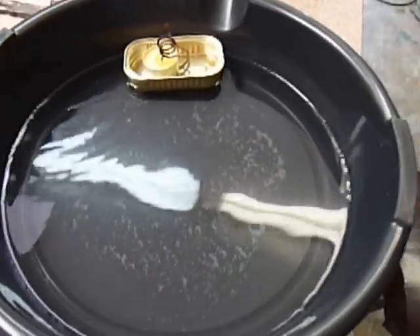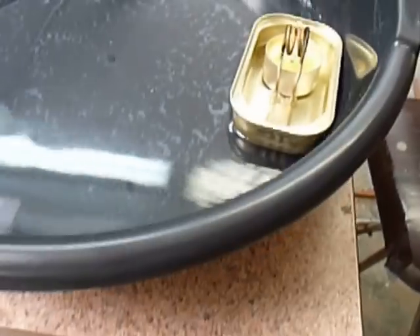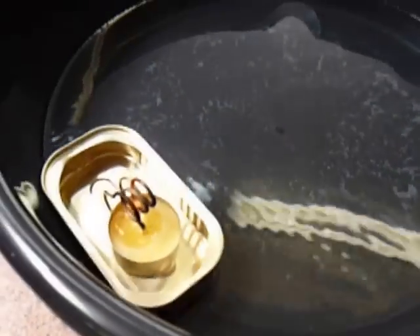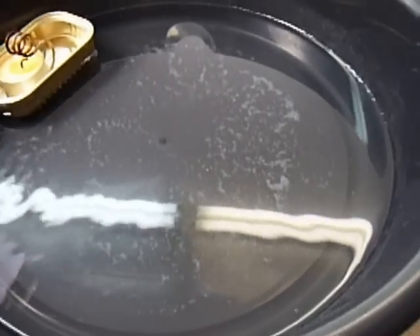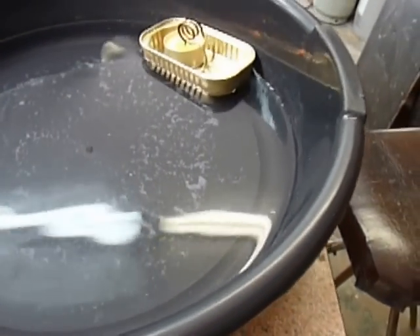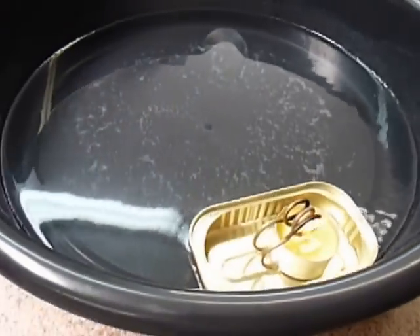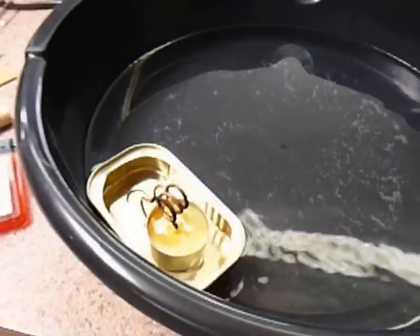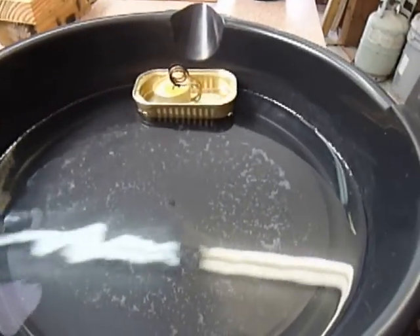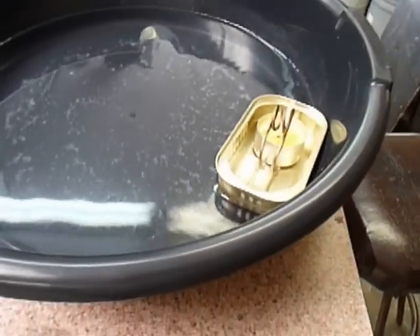The proof is in the pudding — doesn't get any simpler than that. I positioned the candle toward the back so that the bow of the boat is up. If I feel like it, I might even make a fancy little front part, make it look like a barge, paint it up — maybe they'll put it on the cover of Popular Mechanics. It looks like with that tea candle I get quite a lot of miles per gallon of paraffin.